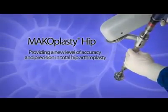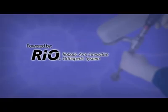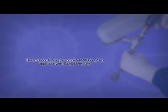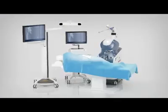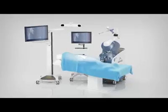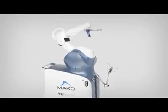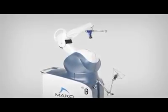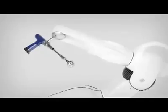Makoplasty Hip — providing a new level of accuracy and precision in total hip arthroplasty with the assistance of innovative robotic arm technology. Makoplasty Hip is a revolutionary surgical treatment option for adults needing total hip arthroplasty. The RIO Robotic Arm Interactive Orthopedic System assists surgeons in achieving a new level of precision and more ideal hip implant positioning.